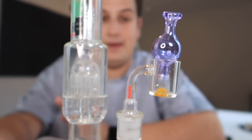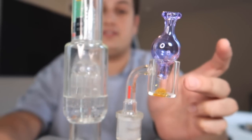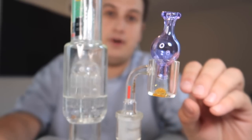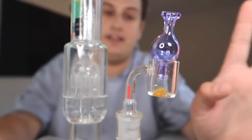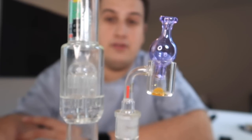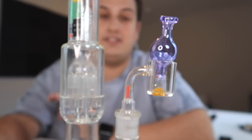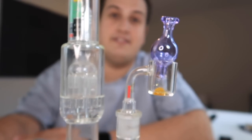And now it's time to dab. The best way to heat this, in my opinion, is to focus on the sides and then let the oil start to melt. Once you start to see the oil really start to bubble, wait like two seconds and then you're good to go. Don't be afraid to go a little low — it's always easier to add more heat than to take it away. You can always put the torch on for a couple more seconds if there's some leftovers. But if you overheat it and the dab's too hot, there's not too much you can do, so be careful.